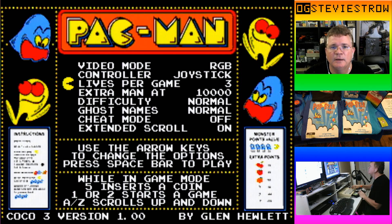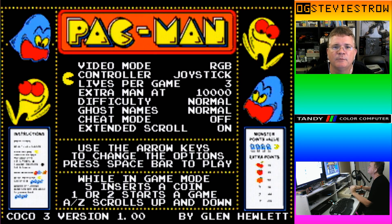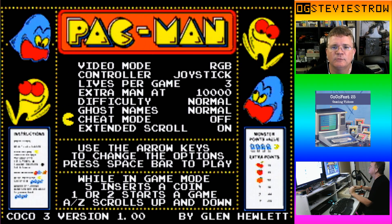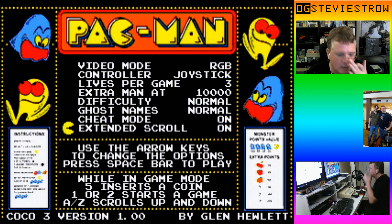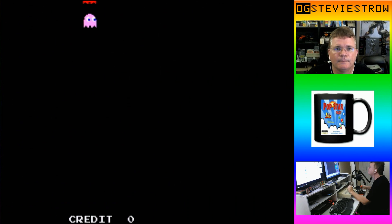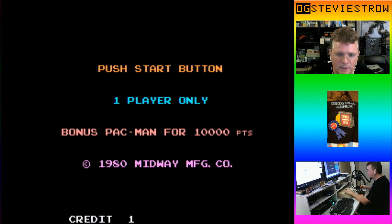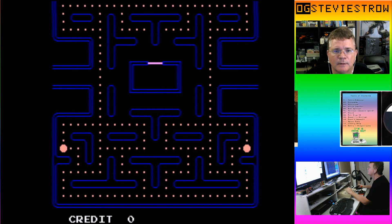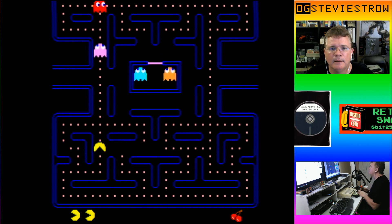So this is the home screen where you can change between RGB and composite. I'm doing controller, difficulty normal, ghost names normal. I'm going to turn cheat on so I can skip levels if I want. The extended scroll means that when the screen scrolls up you'll be able to see your score at the top. Let's jump in and play some Pac-Man. It's 5 to insert a coin and 1 to start the game.